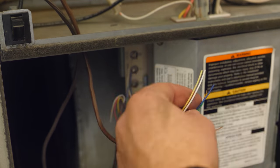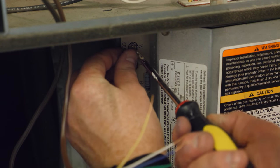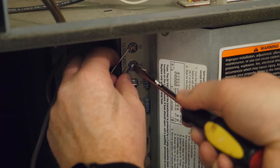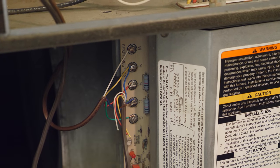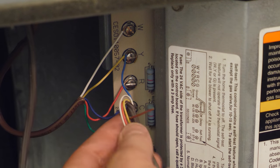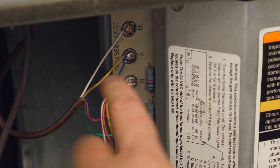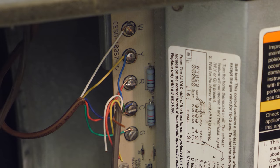I strip off the ends of each of the five wires to attach them to the furnace. On my furnace everything is currently color-coded and marked — take a picture before doing this to make sure you line up everything correctly. I start with white on W, then yellow on Y, red on R, blue on C, and green on G. The new wiring is finished: white on W, yellow on Y, red on R, blue on the common C, and green on G. At my AC unit, the blue wire already there is on Y, and the green wire already there is on C. Now let's splice the other end and connect it back together.